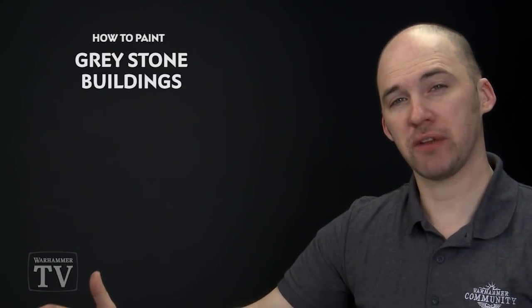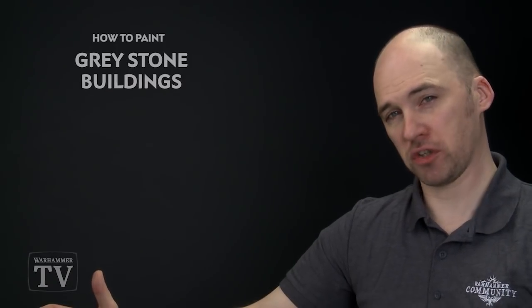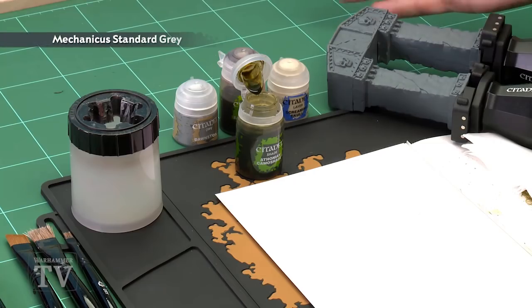David Burnett has asked how to paint grey stone buildings. In today's video we're going to show you how to do this using an arcane ruin which we've undercoated with Mechanicus Standard Grey, as you can see here.